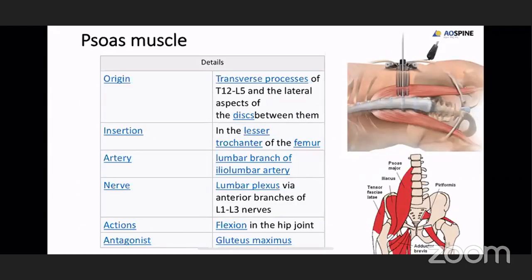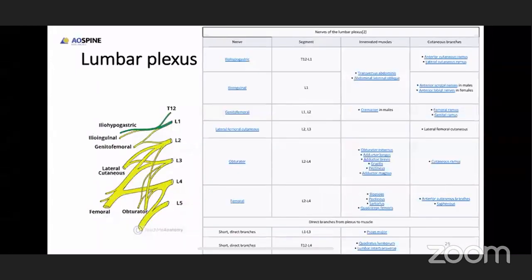This shows the deep dissection. The psoas muscle is retracted posteriorly, and that is the disc space — this is an infected disc, that's the reason it's eroded. Anteriorly, the yellow color is the fat. You should always know the anatomy of the psoas. It originates from T12-L1 to L5 and inserts at the lesser trochanter of the femur. Whenever you injure the psoas, the patient always has problems with hip flexion. By doing OLIF you don't damage the psoas, therefore postoperative pain during flexion will be really less.